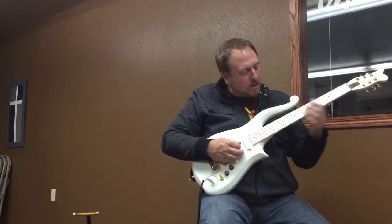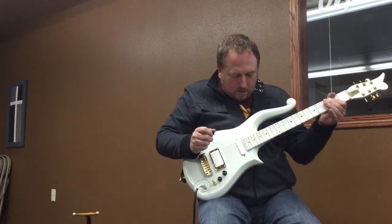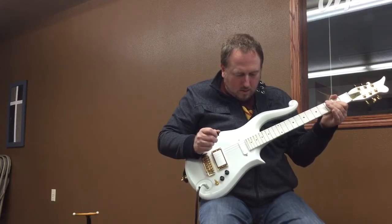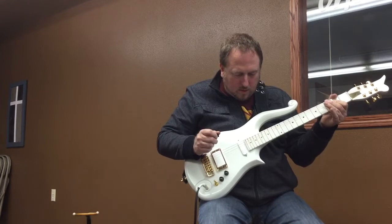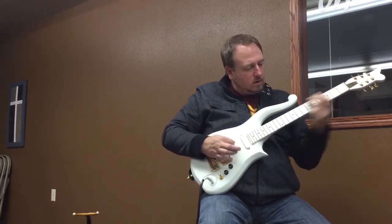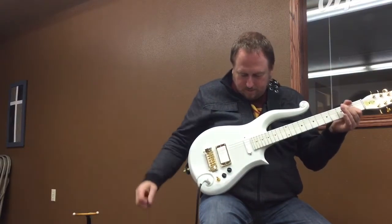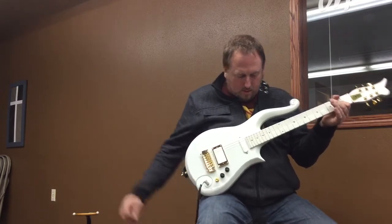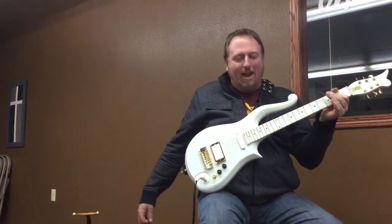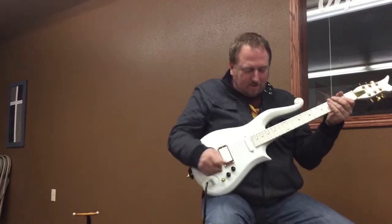Sounds pretty good. I like this pickup a lot — it's an EMG. It's got a little bit of a Fender-y character. It just doesn't stop; it goes on and on. I love it. I love the sustain of these guitars — it's pretty awesome.